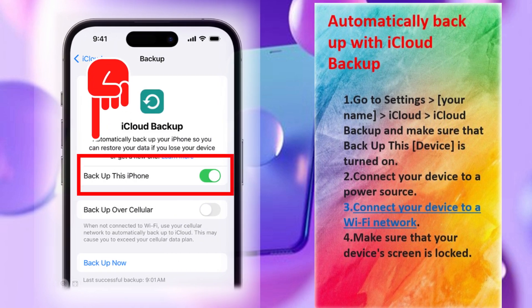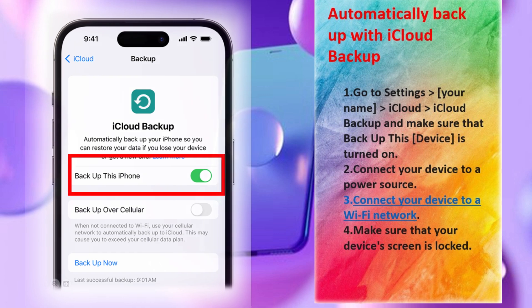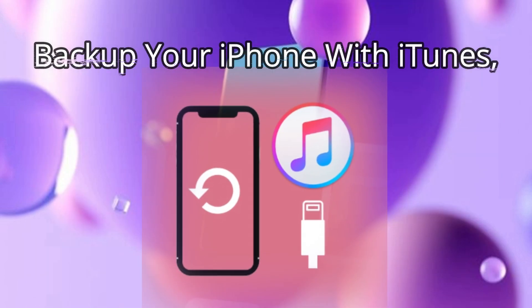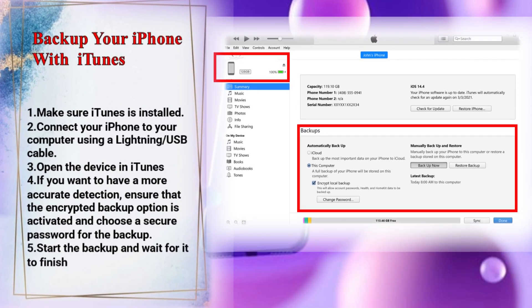Make sure that 'Back Up This Device' is turned on. Connect your device to a power source and to a Wi-Fi network, and make sure your device's screen is locked. To back up your iPhone with iTunes, make sure iTunes is installed and connect your iPhone to your computer using a Lightning USB cable.